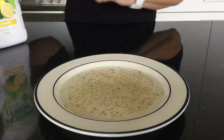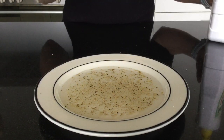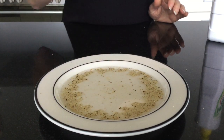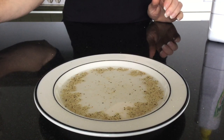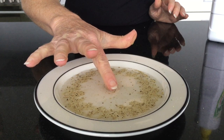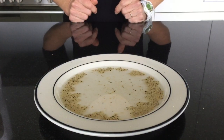But what happens — and you might remember this if you've been watching some of our other Makerspace sessions — if I put a little bit of dishwashing liquid on my finger and put it into here? What do you think is going to happen? We'll explain it on the next slide.